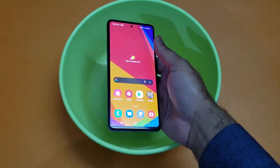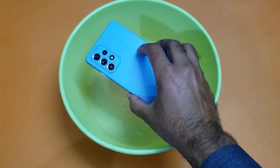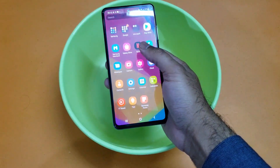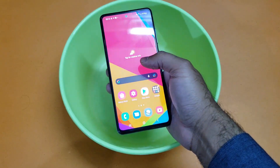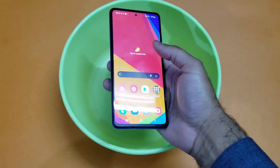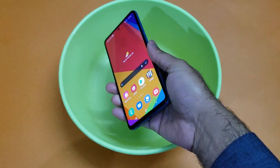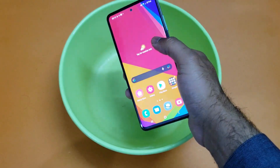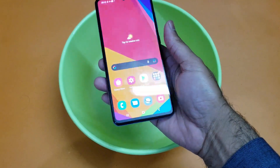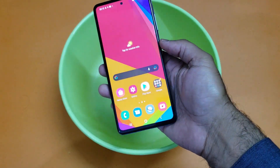Hey guys, it's time to do the water test for the Galaxy A52 — the latest device from Samsung in the A series. This is the first ever A series device coming with an IP67 rating. In this video we are going to test Samsung's claim that it can survive at one meter depth and hold for 30 minutes.